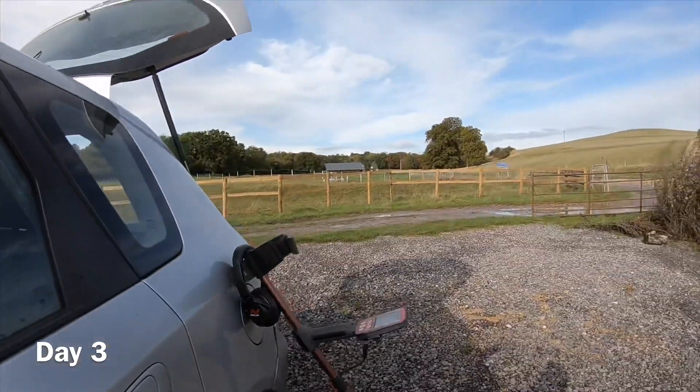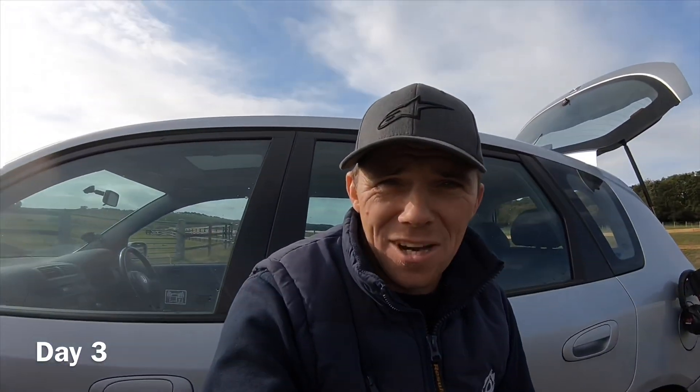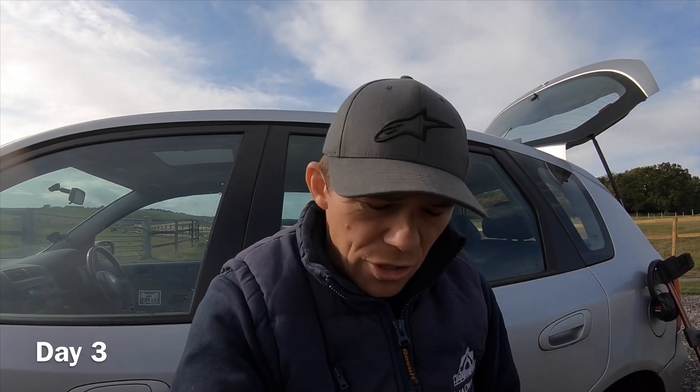I'm back out again — I just can't stay away from this place. I was racing all day yesterday and was just thinking about coming metal detecting. I was going to do a Simplex versus Nox video, but due to technical issues we're not going to be able to put that up at this moment in time.